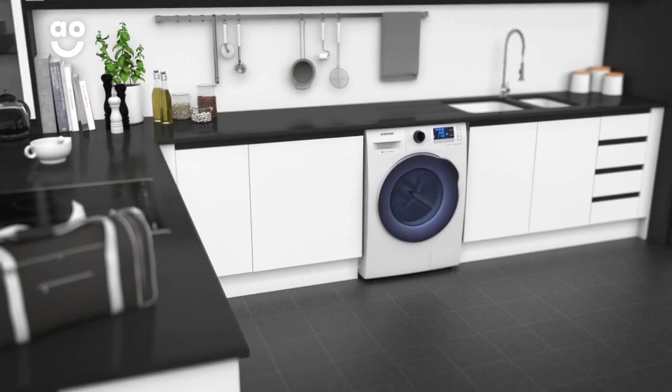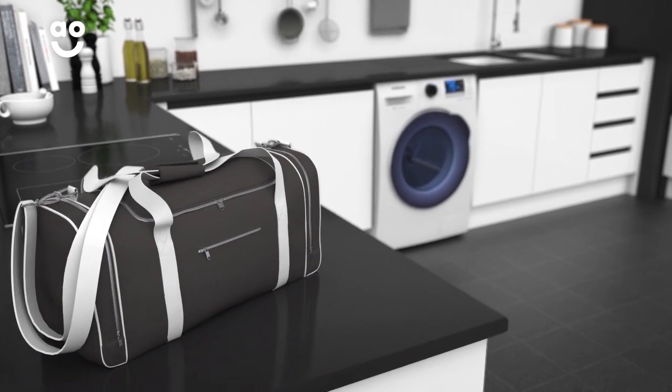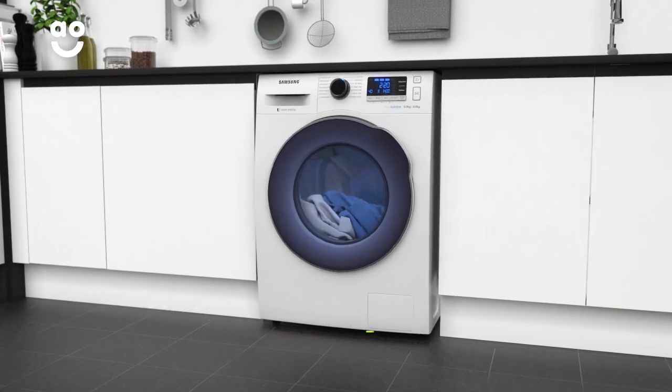So, whether it's that Saturday night shirt or your brand new sportswear, they'll always look impressively vibrant and fresh. Sensor drying technology gives you perfect drying results each and every time.